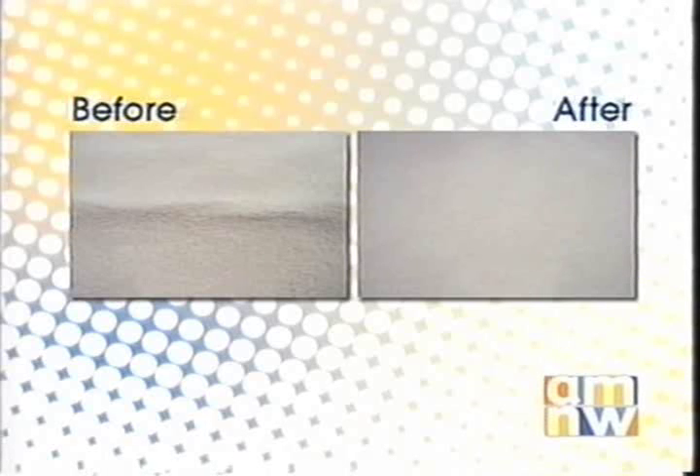They do have to have an extra piece of carpet for us to put in for the bonded insert. We also do restretches — this is a before and after picture. You can really see that's an actual before picture of someone who had a wrinkle in their carpet, and then after we stretched it out.